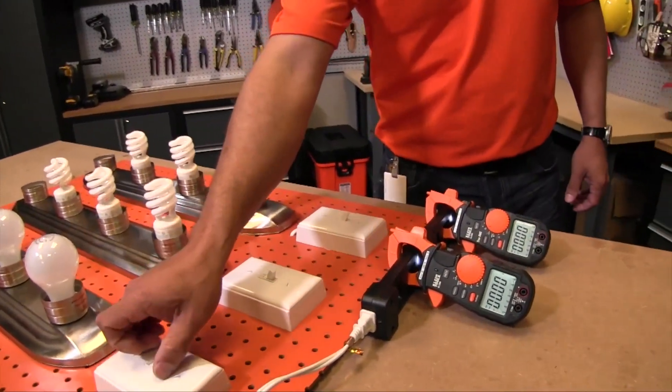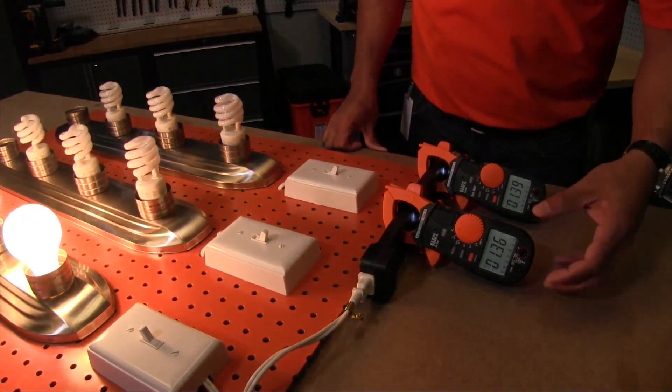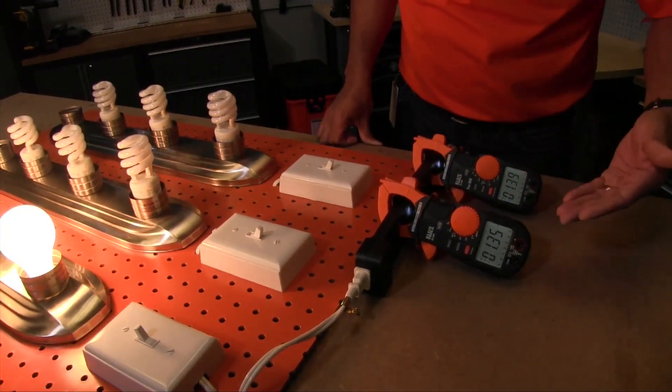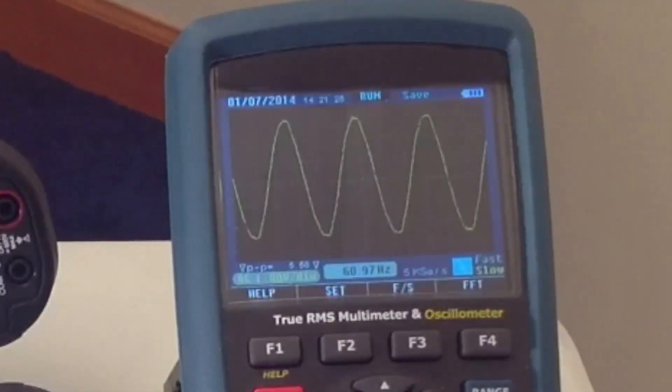When I turn the incandescent lights on, you'll notice that the amperage the two clamps are reading is relatively the same — they're off by a slight tenth of an amp. You'll also notice that if you had an O-scope, you would have a relatively perfect sine wave.